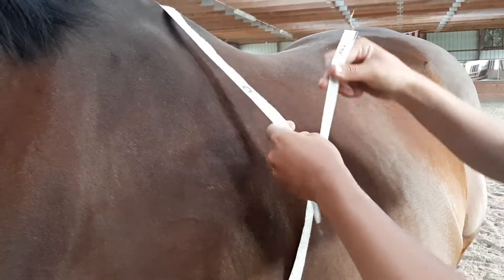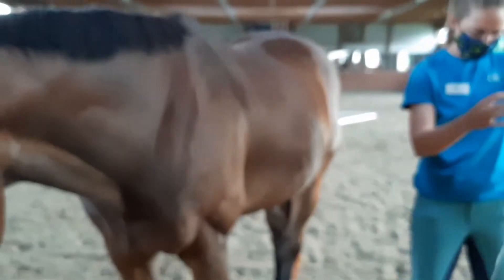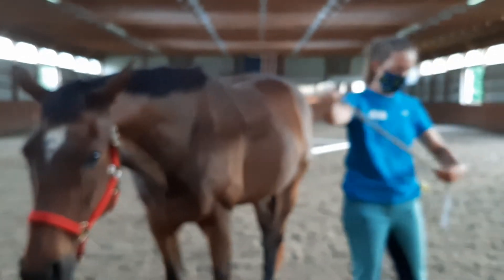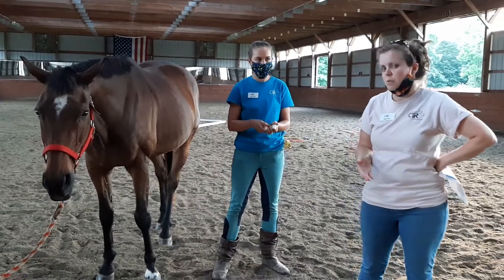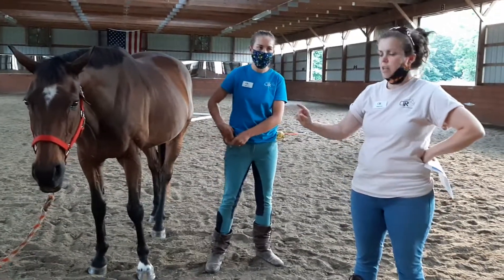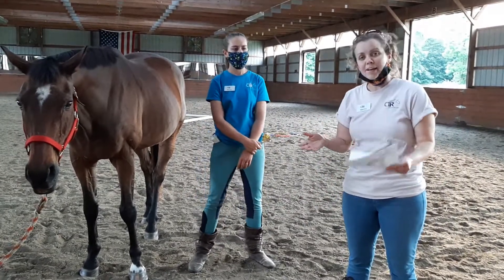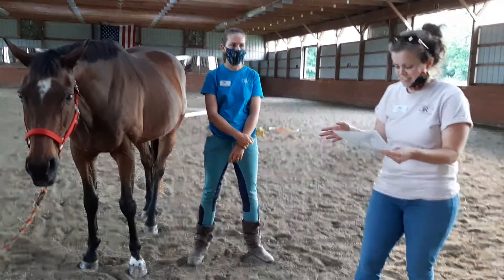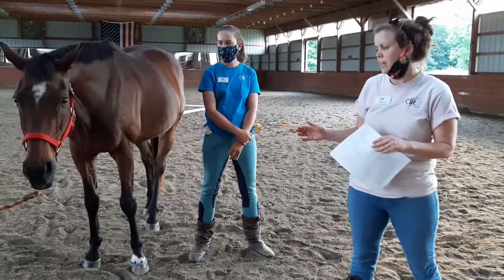You want the tape to be snug but not tight against their skin. That's exactly what I expected — it does vary 30 to 40 pounds in accuracy. Some people say the formula is more accurate because you're also taking into account the length of the horse. But 30 pounds for a horse isn't that much — unlike for a human.